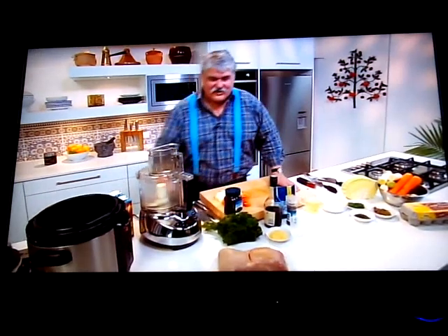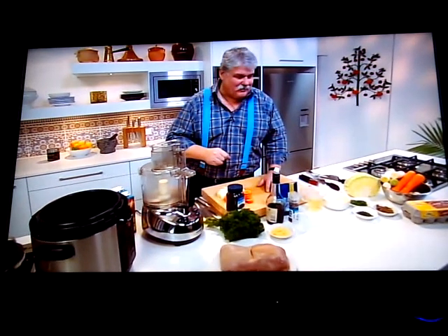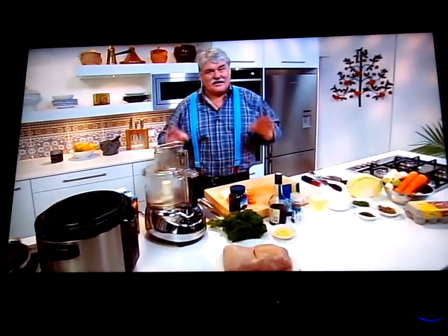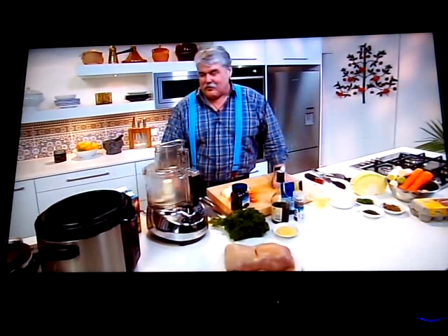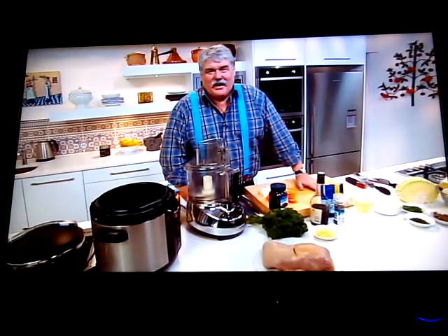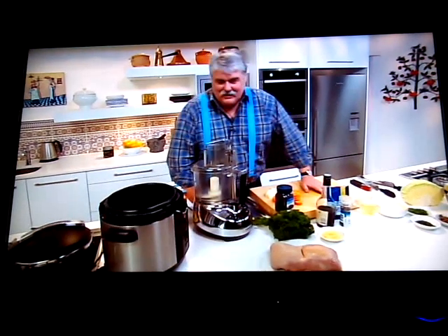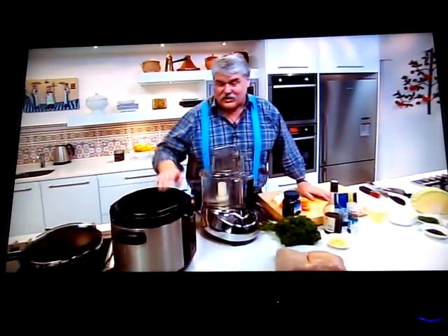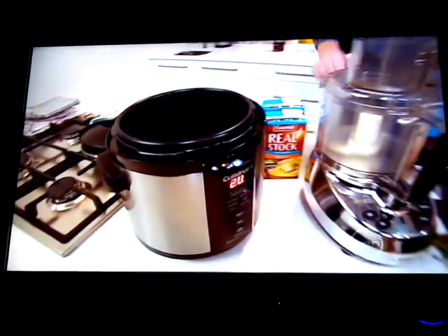We're talking about a couple of really old-fashioned things here. First, ox tongue — my mother used to make a really nice pressed ox tongue served in slices with a nice salad and I loved it. I know it's not to everyone's taste. The other old-fashioned thing is a pressure cooker. These days they're a lot more efficient and fairly foolproof, particularly this one from Cuisina, which is an electric pressure cooker and it's an absolute ripper.